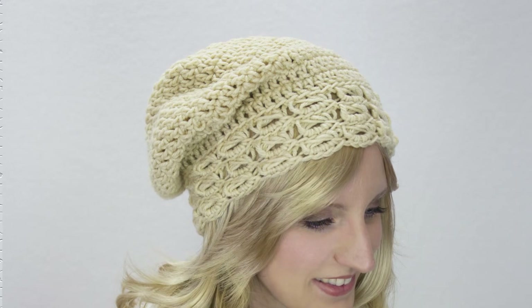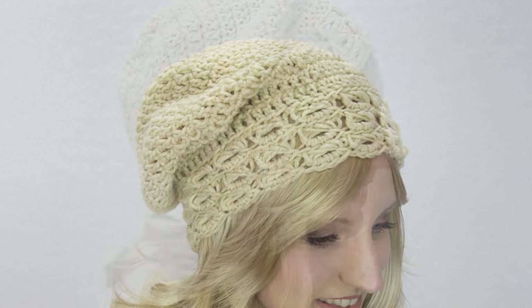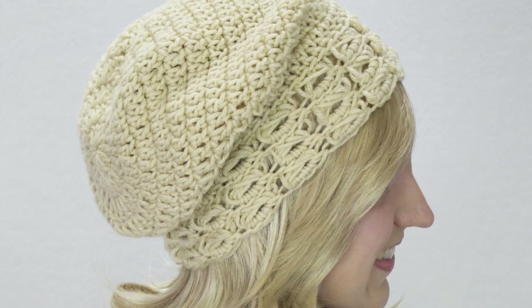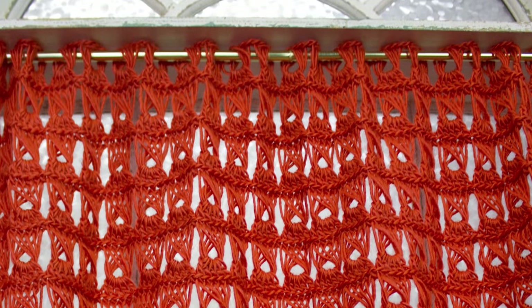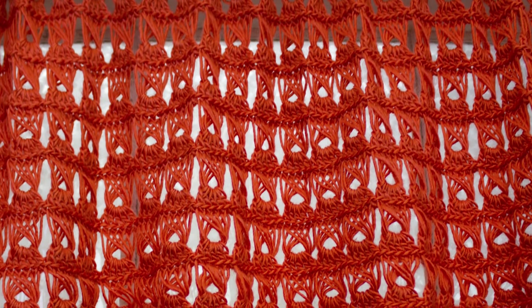And next we have the slouchy hat. Now, Donna, this is another one where the broomstick lace is functioning sort of as an ornamental edging, right? Precisely — it's just on the edge for this pattern. And finally, we have our valence cafe curtain. This is another variation on the basic broomstick lace, designed to allow the light to come into the kitchen.